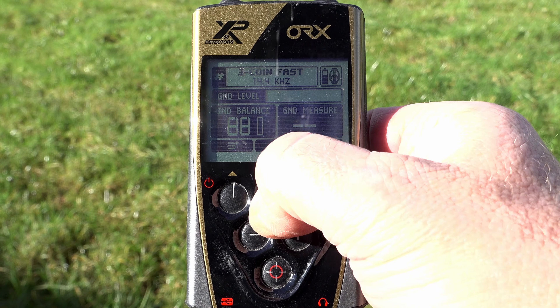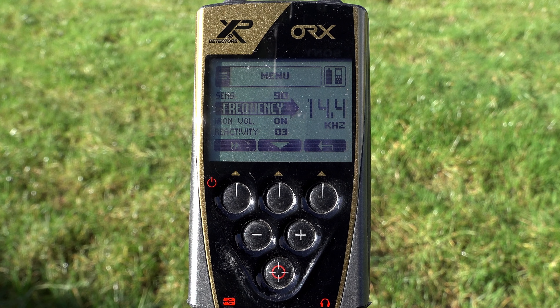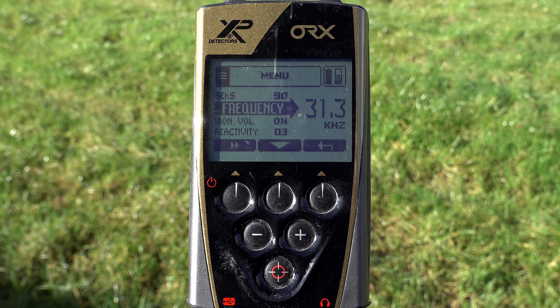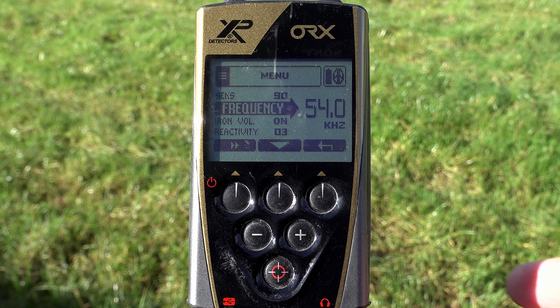All we do is go into the menu, scroll down until we see frequency, and then we can make changes. If we go up we go to 31.3, up one more — 54 kilohertz. Now that's the maximum.